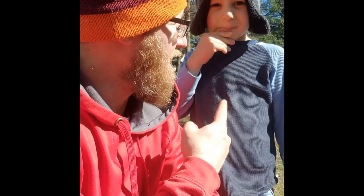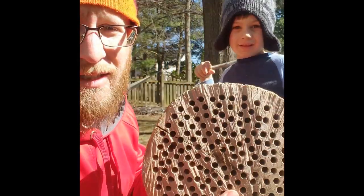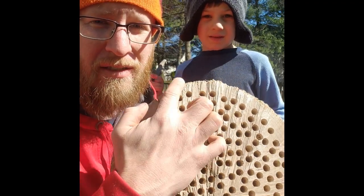Alright, we're done — all of our holes are drilled. A couple of lessons learned as we went through. Number one, the kids really helped — did a great job. It took about ten minutes to get through it all. We tried to leave a little bit of extra space around the outside just so it doesn't weaken the wood.